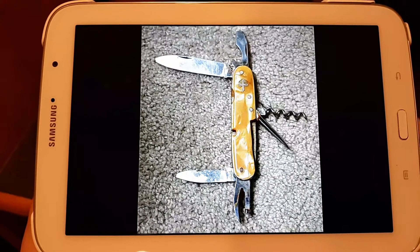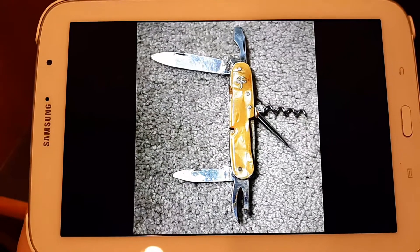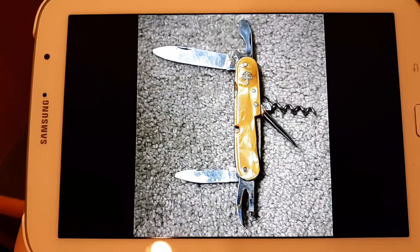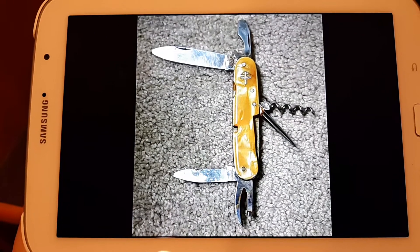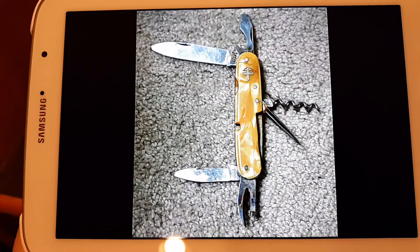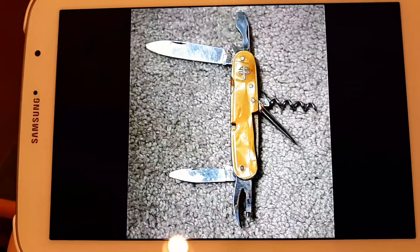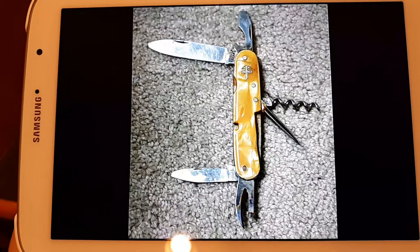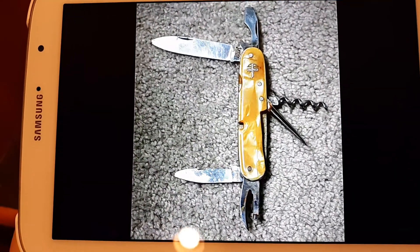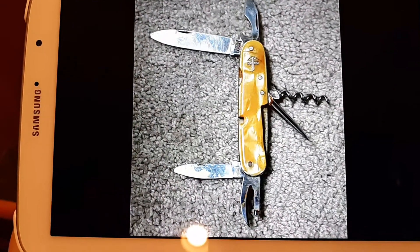Hello Swiss Army Knife Collectors, this is Will here again with another full refurb that I'm getting ready to show you. This knife we're looking at here is a mother of pearl celluloid, also called cracked ice. It was made in the 1940s by Wenger and it is a Wenger Tahere with a crossbow Swiss shield.